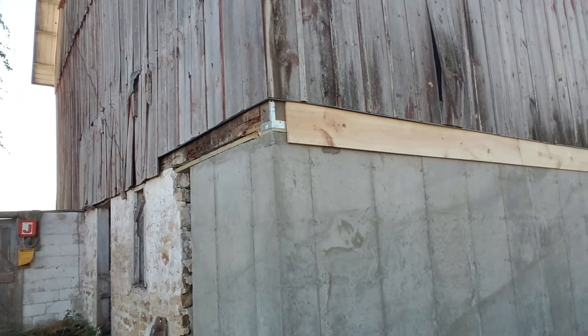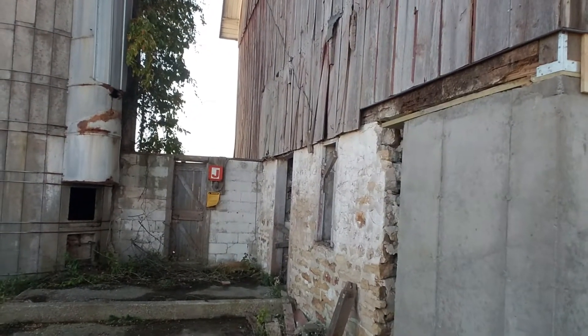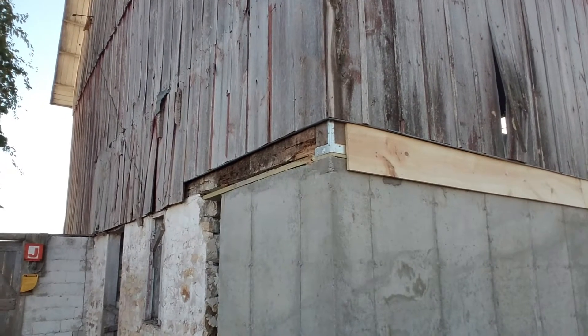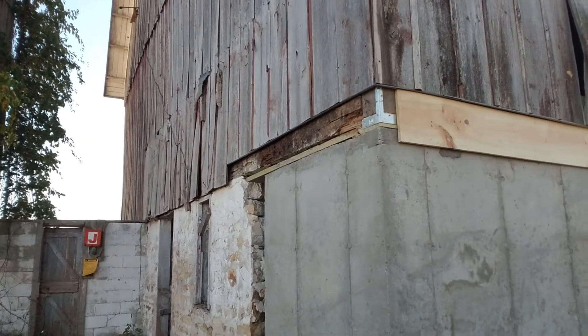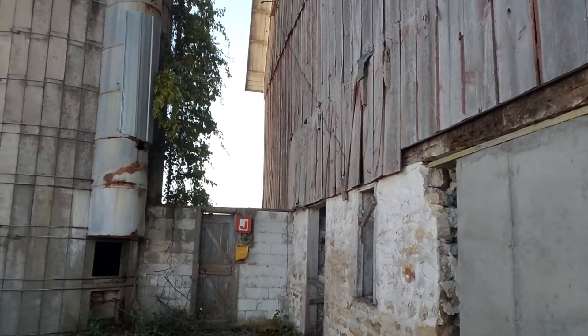We had to take out part of the stone wall, which was actually collapsing, and replaced it with a poured concrete wall. In order to get the concrete inside the form, we had to cut off the bottom 12 inches of the old barn siding. The guys didn't have quite enough material to finish it, so they left me with the finish work here.